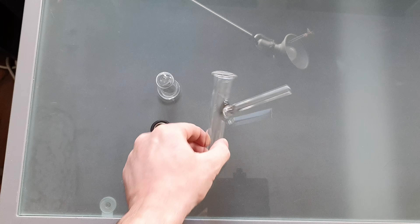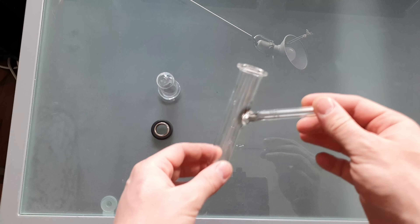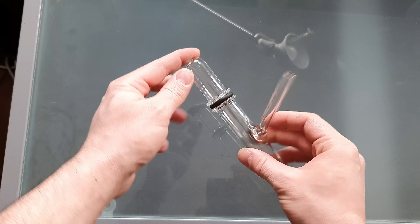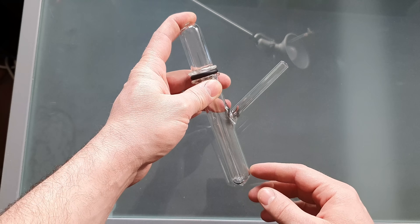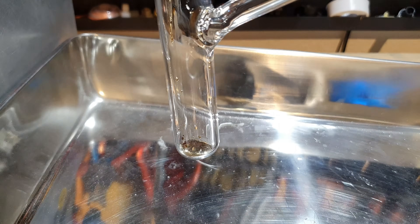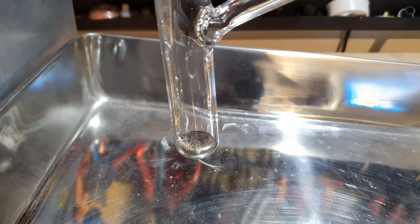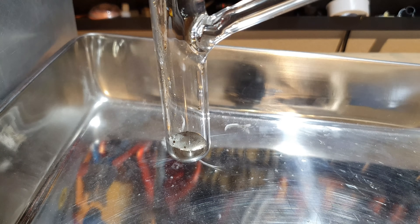I'm going to use this reaction vessel to collect the cesium that we're going to make today. And after that, I'm going to fill it with argon and seal it with this KF flange that I made. Then I'm going to pull a vacuum on it and slowly add oxygen to oxidize the cesium inside. I added cesium chloride and lithium to my still, closed it up, flushed it with argon, pulled a vacuum and started the distillation.